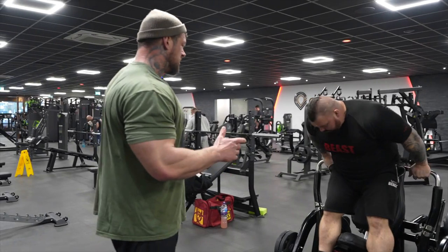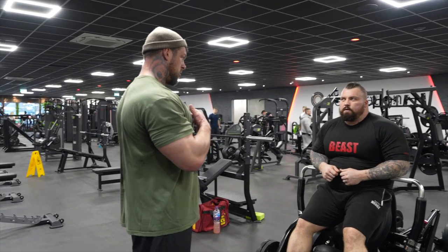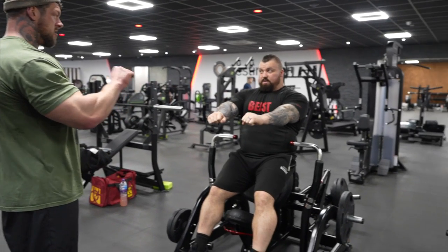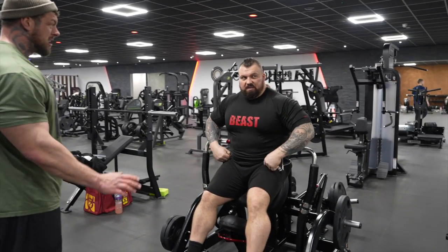What we're trying to do is called ten-down-to-one. So we're going to do ten reps, but the first rep you hold for ten seconds, then nine seconds, then eight, seven, six, five, four, three, two, one. So you hold it out — ten-second hold — then nine, then eight. There's a lot of time under tension here.